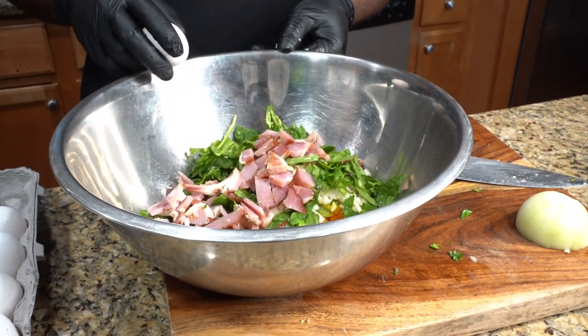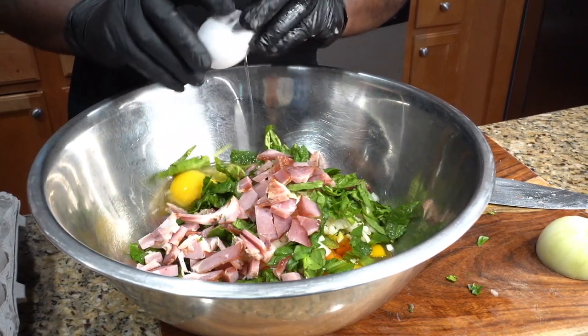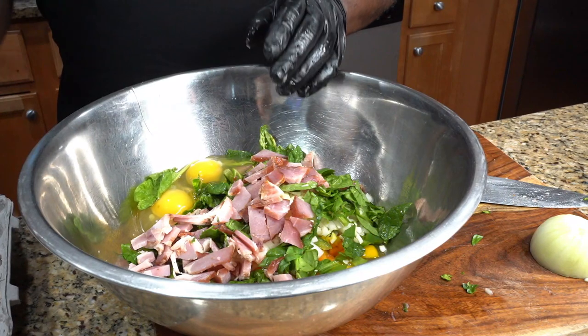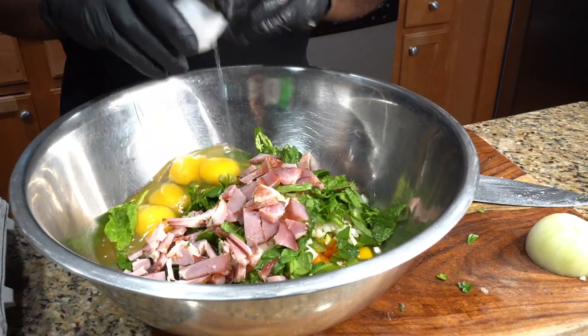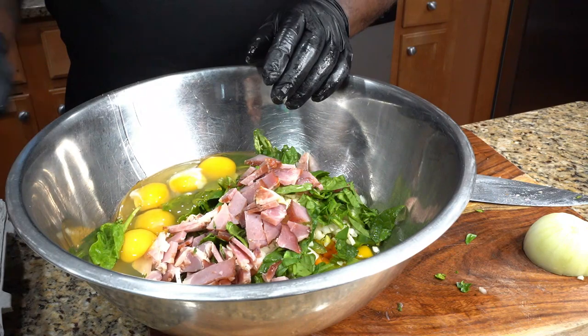Now we're gonna add our eggs. All I'm gonna do is crack my eggs the way you do it in real life, the way we do it in the restaurant — crack it at the side of the bowl, gently open, and just pray that it's as fresh as can be.